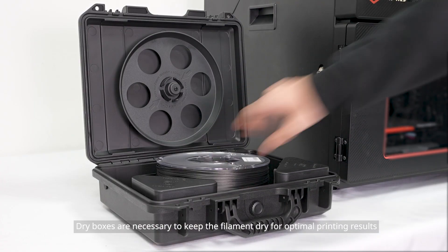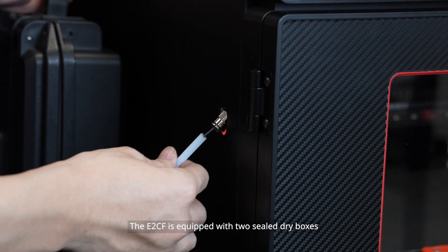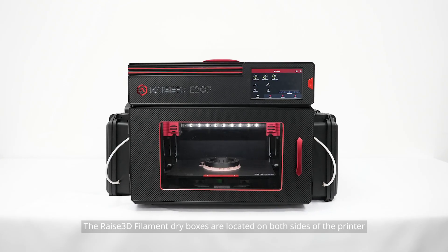For optimal printing results, the E2CF is equipped with two sealed dry boxes. The RAISE 3D filament dry boxes are located on both sides of the printer.